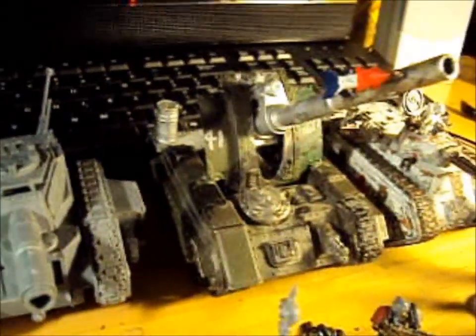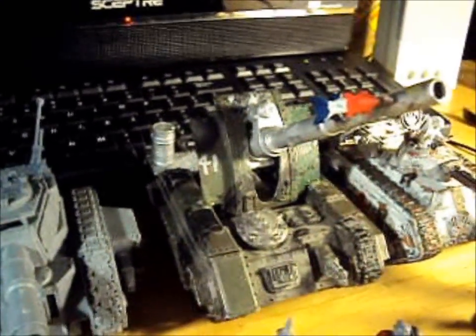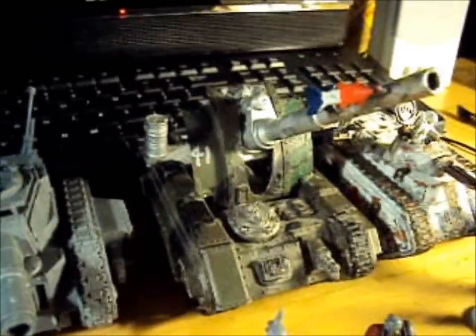The Basilisk Tank with a Heavy Flamer. I got this for a bargain from a friend — I would never paint it like that.